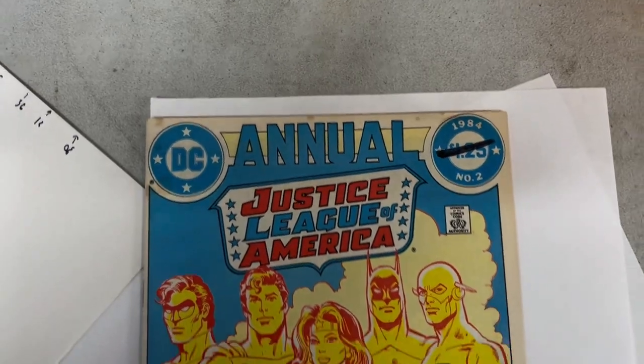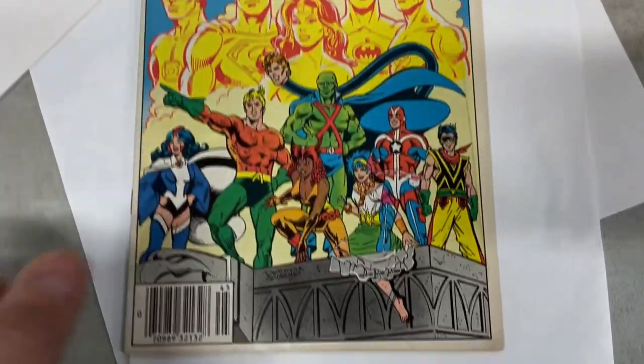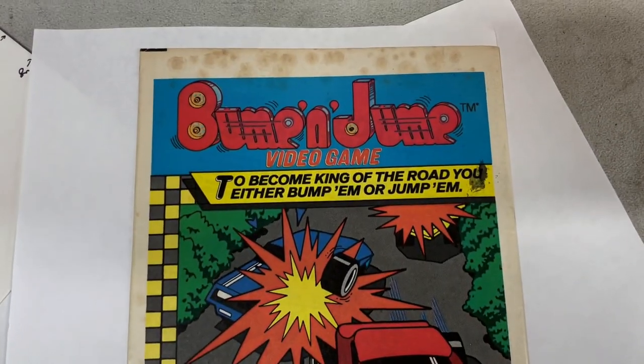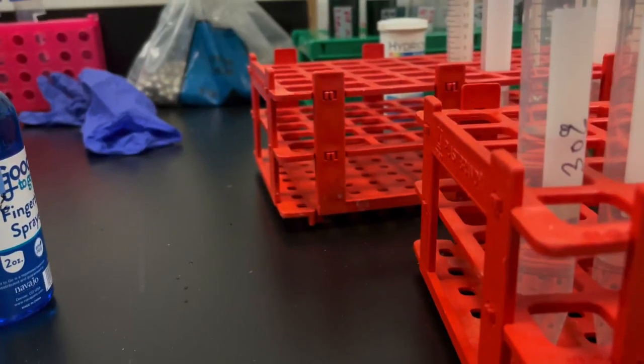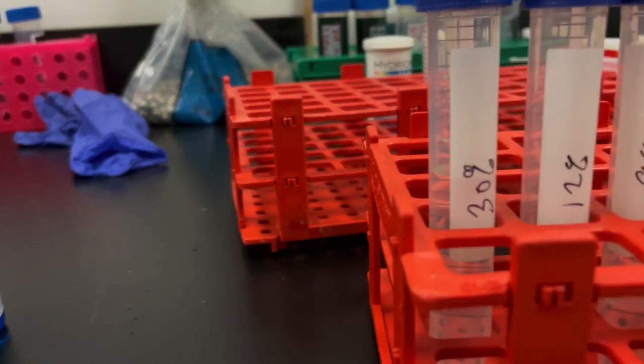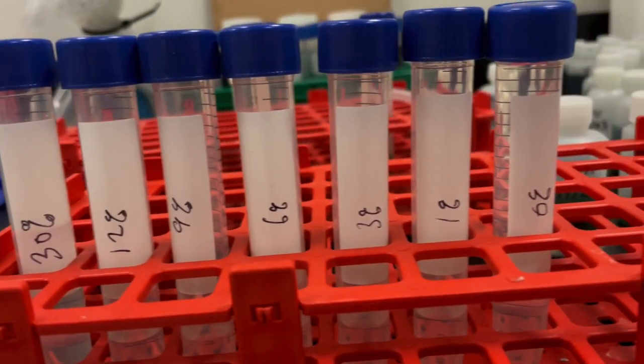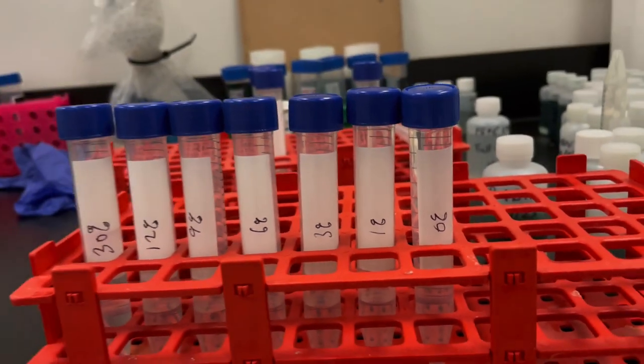This is the book we're working with: Justice League Annual number two from 1984. This is what the back looks like — it's pretty miserable. The initial image shows lots of foxing, very clearly foxing.